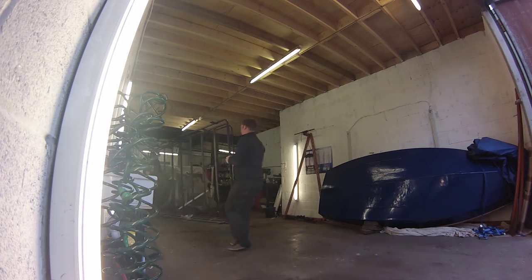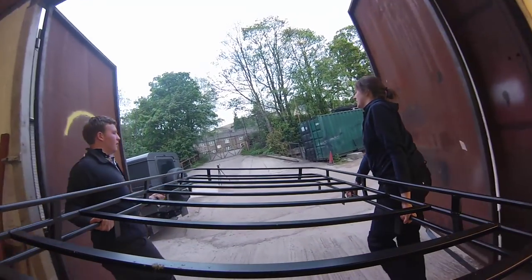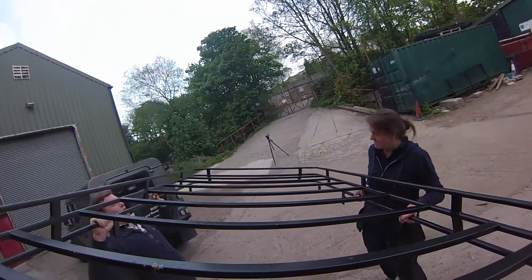Then it's just a case of very carefully lifting the roof rack on. Be careful not to mark the roof with the legs of the rack — this is very easily done and the paintwork here could be quite badly damaged.